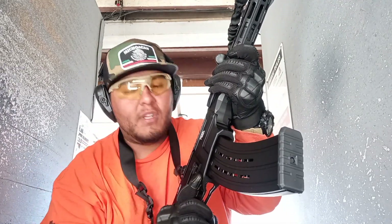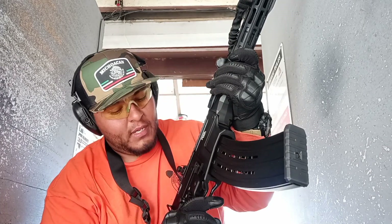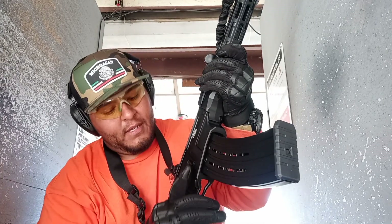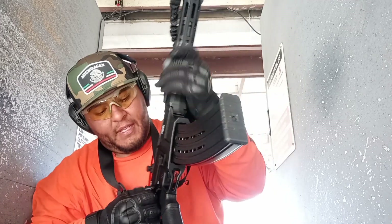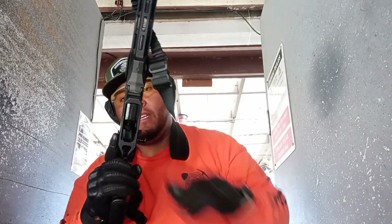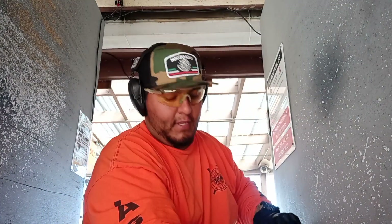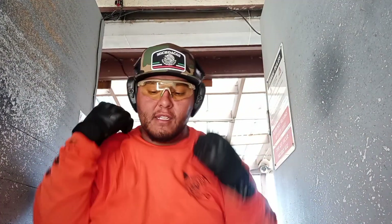12 gauge Rock Island Armory VR80, man — beautiful weapon. I'm expecting some jamming up, but so far she's doing great. I'm gonna go ahead and just eject my magazine and sit her down. Man, that thing has a kick to it.